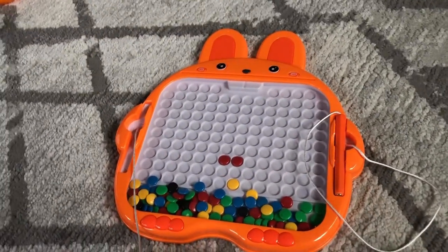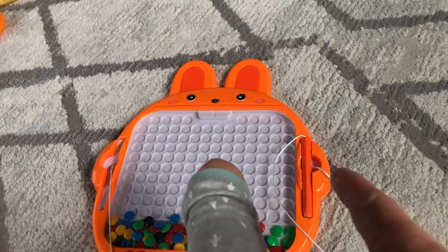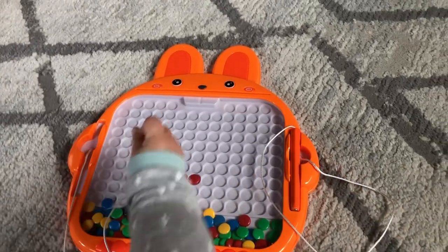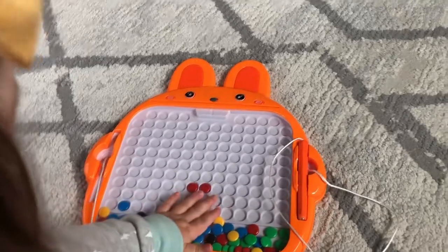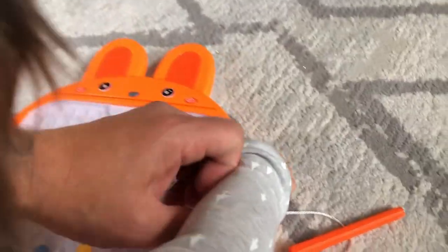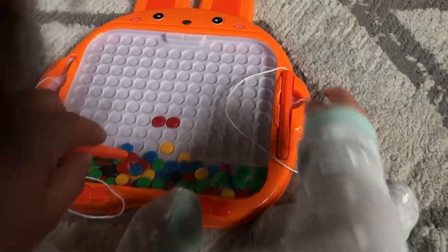It's a cute little rabbit design and comes with two pens — one right here, one right here. I've been going through it with her, working on it together, just showing her how to get it down. All you do is grab them from down here and put them in the slots.